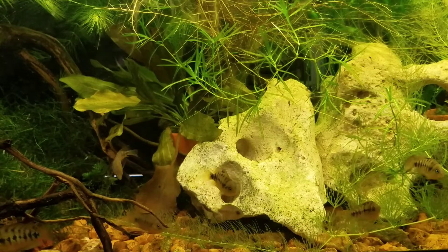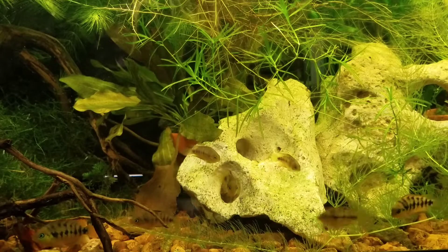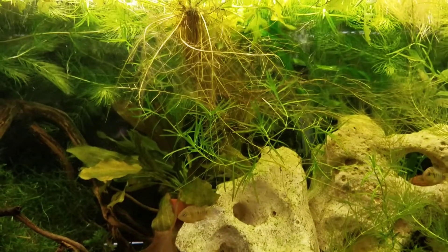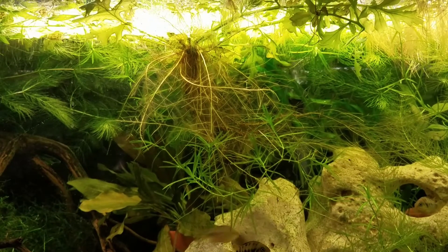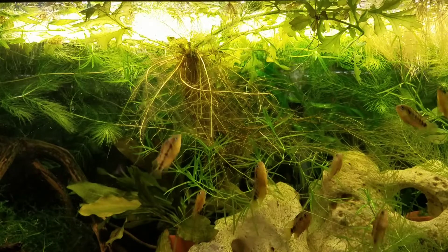The tank is heated; I keep it in the upper 70s. I've got a double sponge filter on the back — I use double sponges in most of my aquariums in the fish room, so I can always take one off to clean it without crashing a cycle, or I can even take one and put it in a new tank.